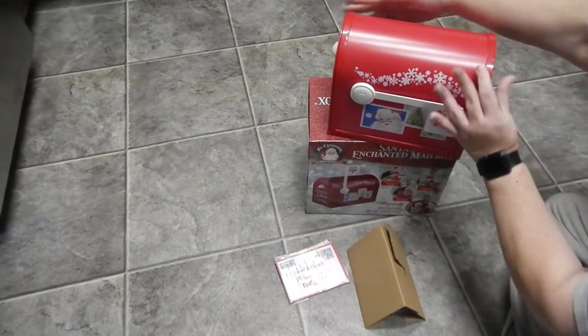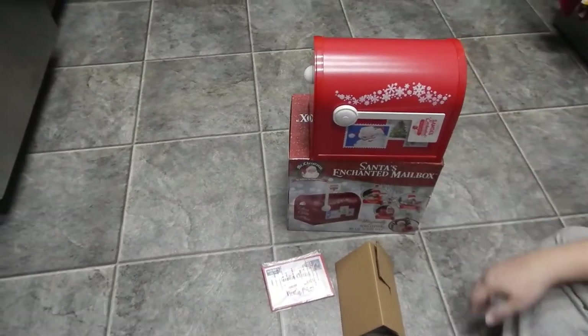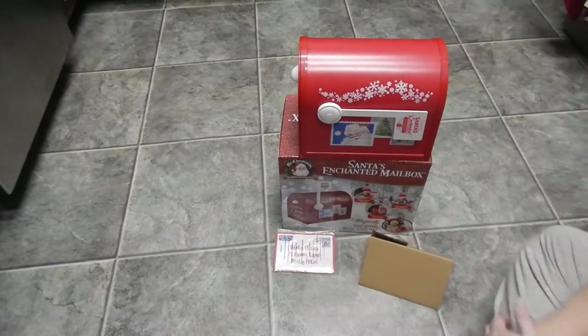And there you have it — Santa's Enchanted Mailbox by Mr. Christmas. Thank you very much.